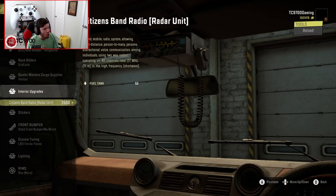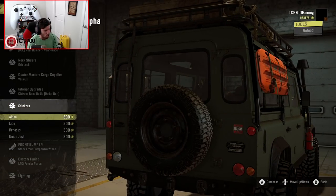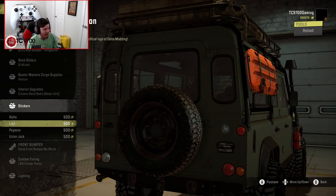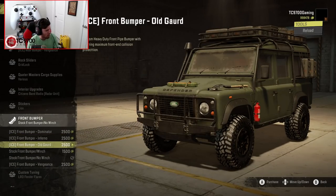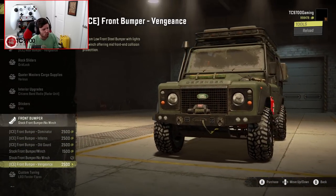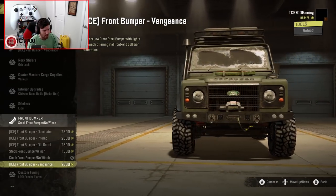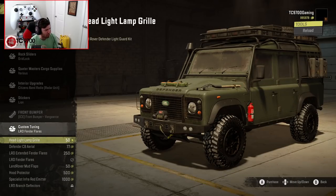There's also a radar unit, which is basically a CB radio — that's so cool. We also have stickers that can go on this thing. Front bumpers-wise, there's a really good selection. The Vengeance front bumper is beautiful — it's got the flush-mounted winch, light pods, and little spotlights on the side. That's really, really good.